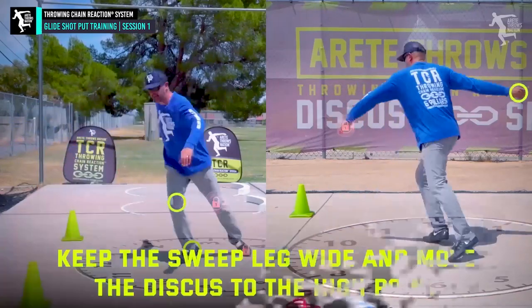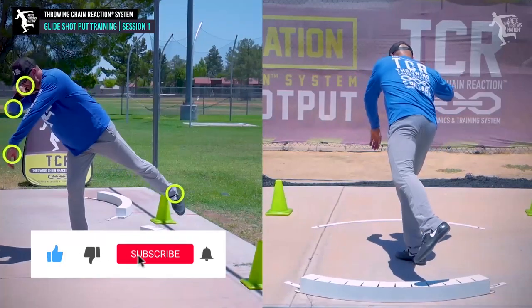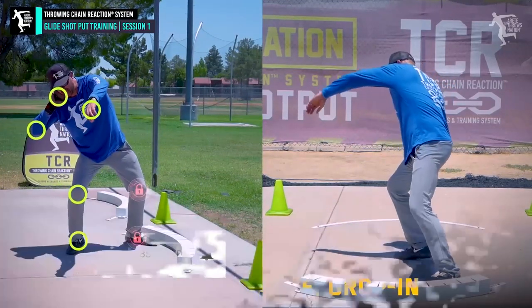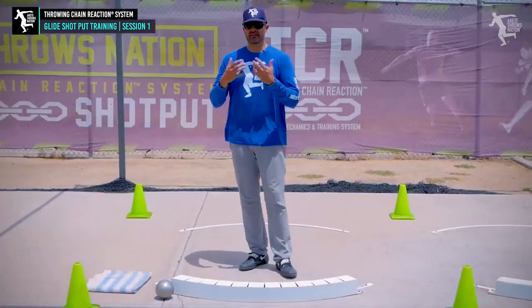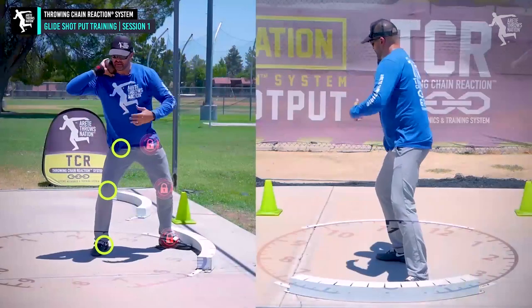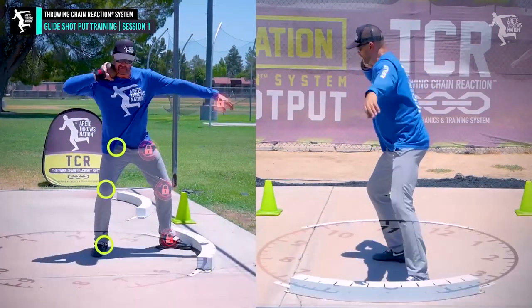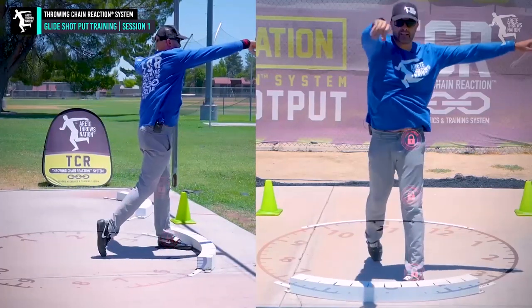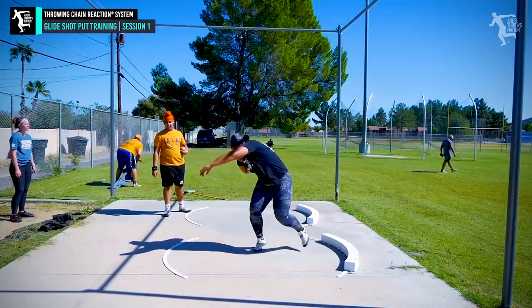If you haven't done the discus or the rotational shot, I'm going to do my best to make it sound like you've never heard any of this information. We've gone through our live training and addressed our pillar drills — we learned the one, two, three, four sequence of setting up the chain reaction. We talk about pre-blocks in the rotational throws, and we really focus on more of an up-and-over in the glide because we have to drive that hip all the way through and over.